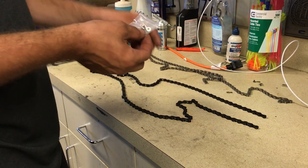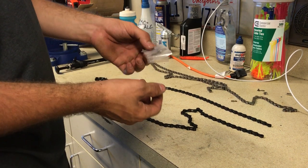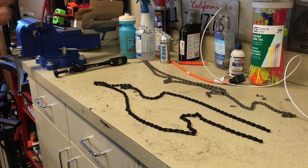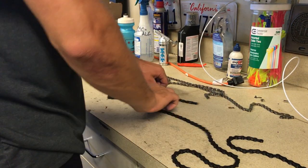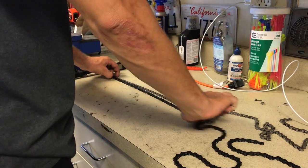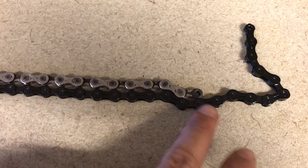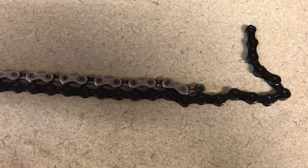When taking your chain out of the package, don't forget to look at the bottom for your quick link — they can get lost in the packaging. So now we're going to figure out how long the chain has to be. When I'm replacing chains, I just use the old chain and line it up link for link with the new chain. Once I get to the end of the old chain, I just cut the new chain right there. But I'll show you a few other methods on how to determine chain length. We're going to use our chain breaker just to break through the pin and cut the chain.